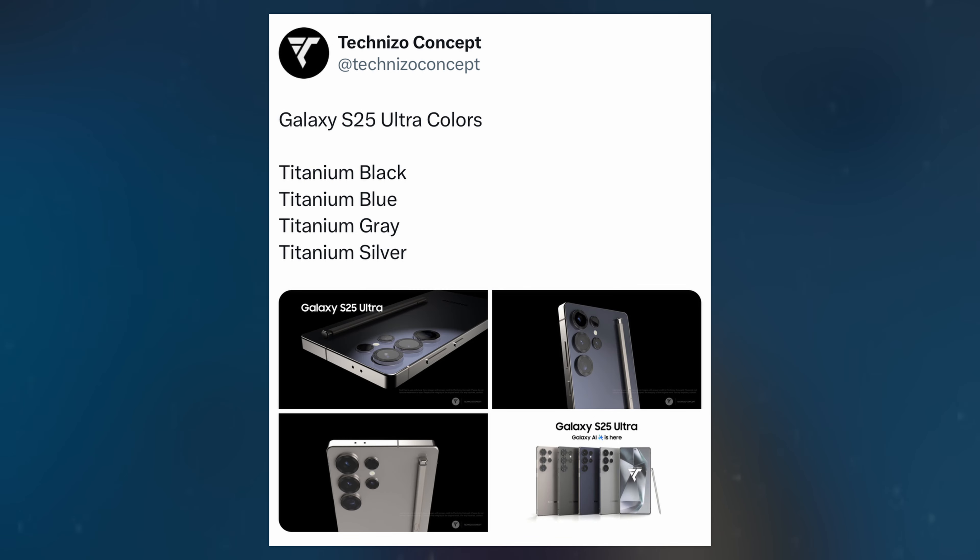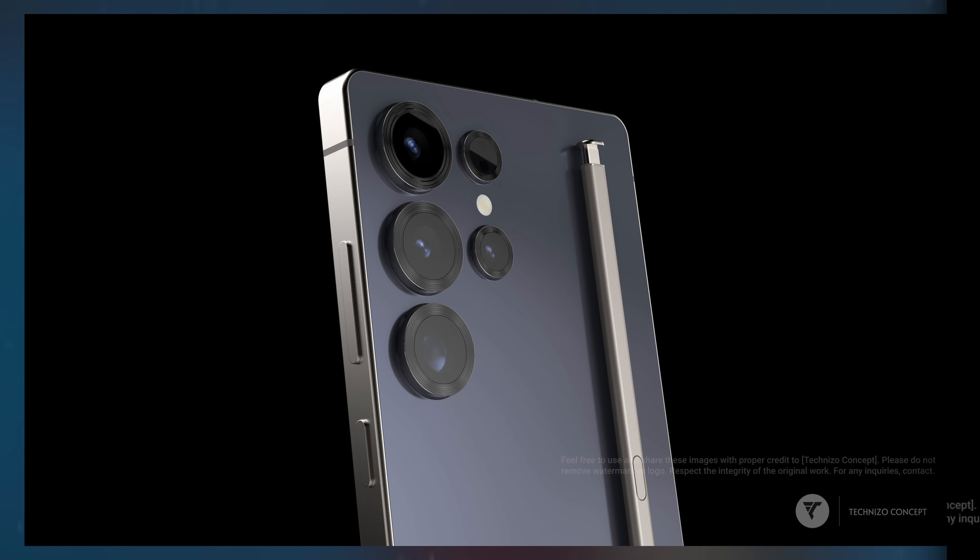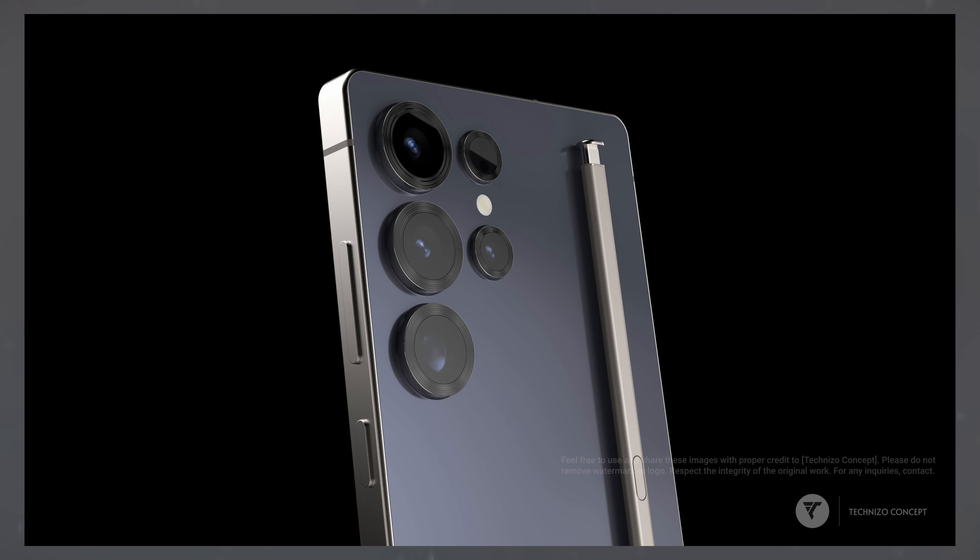Renders posted by Teknizo Concept on X offer a preview, displaying a more refined rear camera setup with thicker rings around each lens, giving the Ultra a bolder, more sophisticated look that hints at Samsung's focus on delivering an ultra-premium feel.